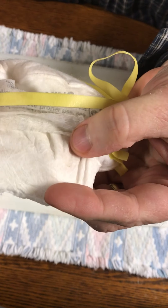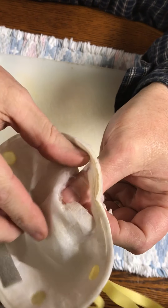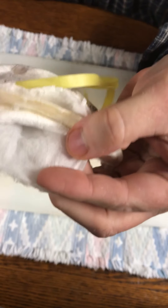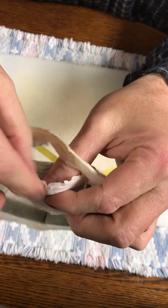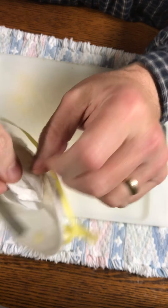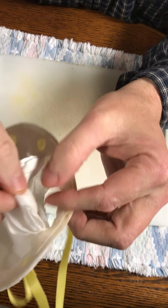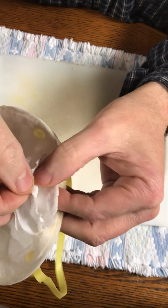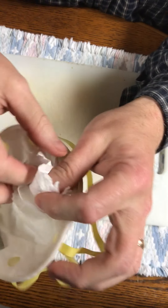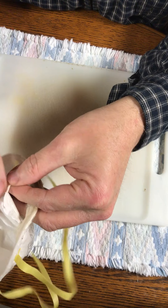I'll zoom in - the outside layer here, and then the middle layer. Actually, I think the middle layer is two separate layers - yeah, they pull apart easily. So there are actually four layers, but the middle layer is the same material just doubled.